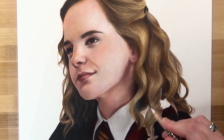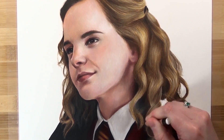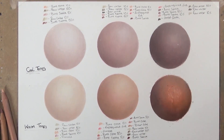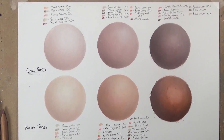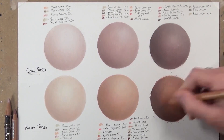Welcome back! Today I'm doing part two of how to draw skin with color pencil. I'm using Hermione as my subject and I'll be showing you in detail how I draw her forehead and nose with the Caran d'Ache Luminance color pencils. In part one I covered six different skin tones and how to achieve warm and cool skin tones, so I highly recommend checking that out first.